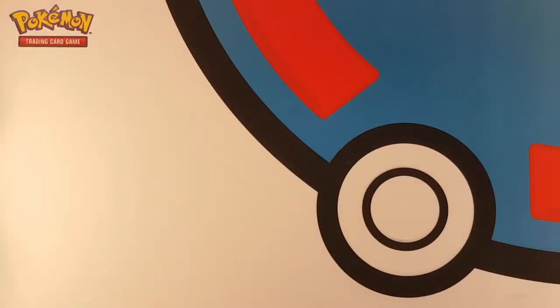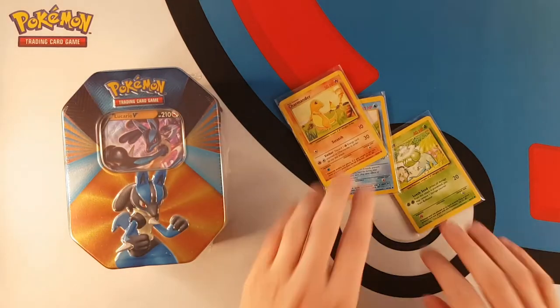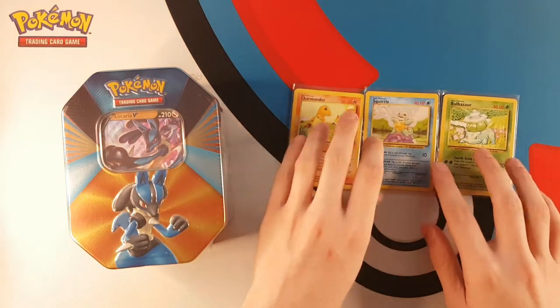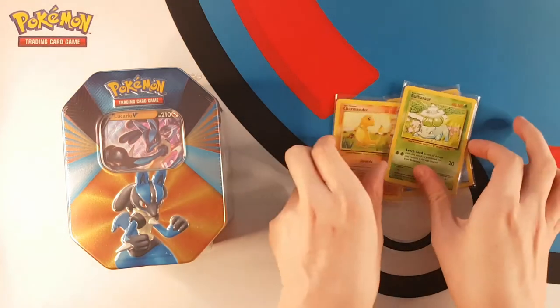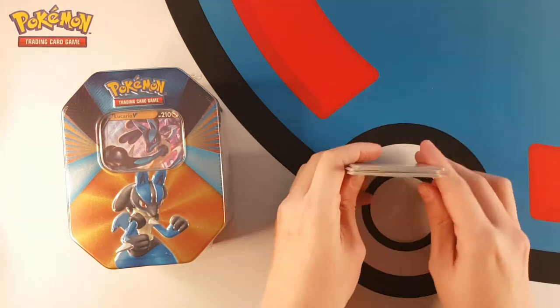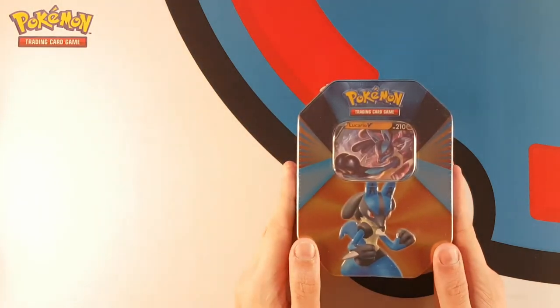How's it going? Today we are going to be opening up another Lucario V-Forces tin, but we are also going to be going through our very first giveaway. As a big thank you to the 500 subscribers here on YouTube, I'm going to be giving away a first partners pack of all of the Kanto starters. We'll get around to that in just a minute - first of all let's crack open this tin.